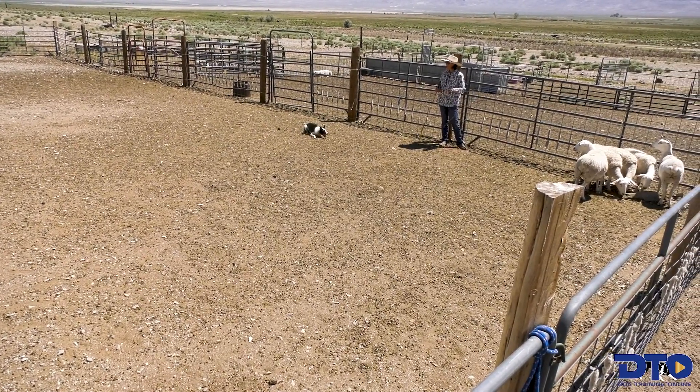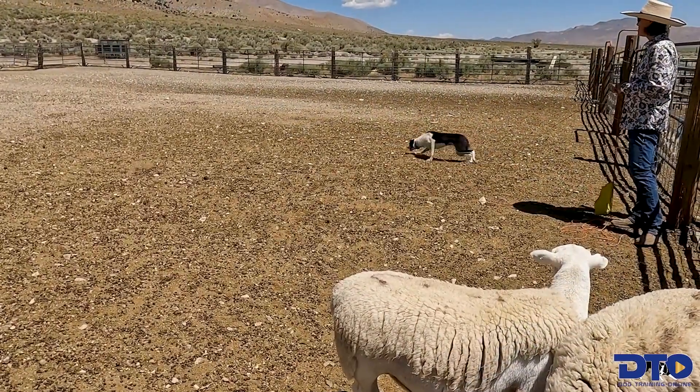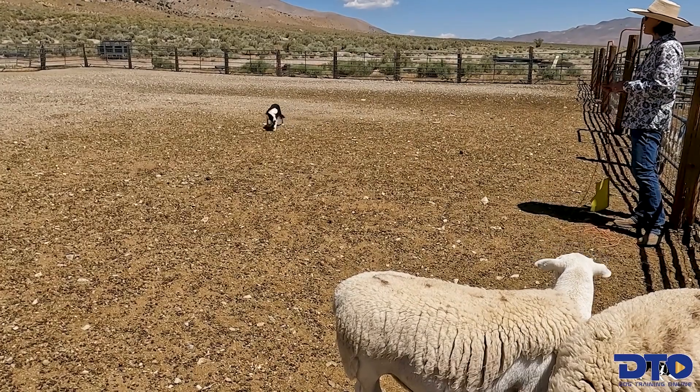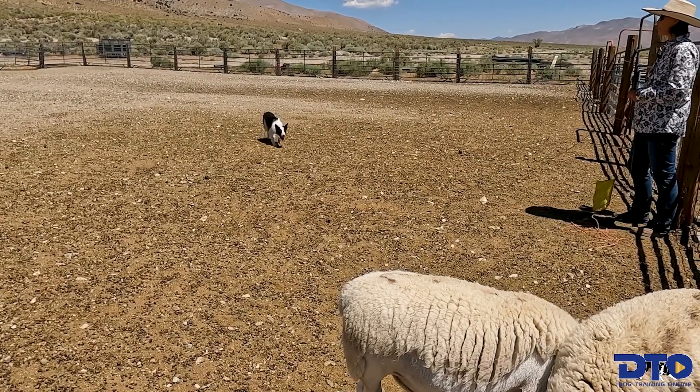So that was pretty good. She rounded in at the end, but she's a little bit close to me now. Way — there. So that was a little too wide. I'm going to bring her in. Way.